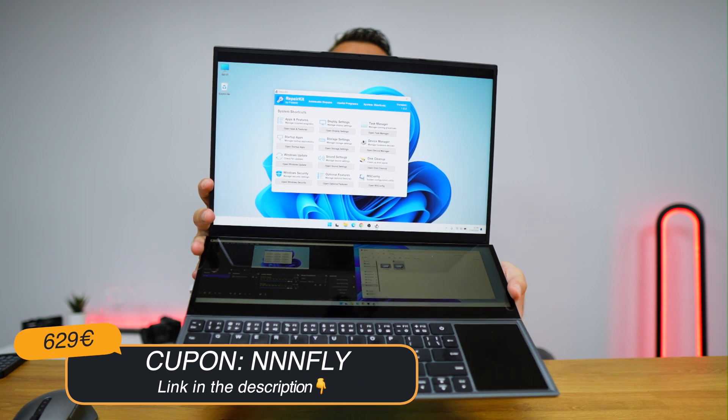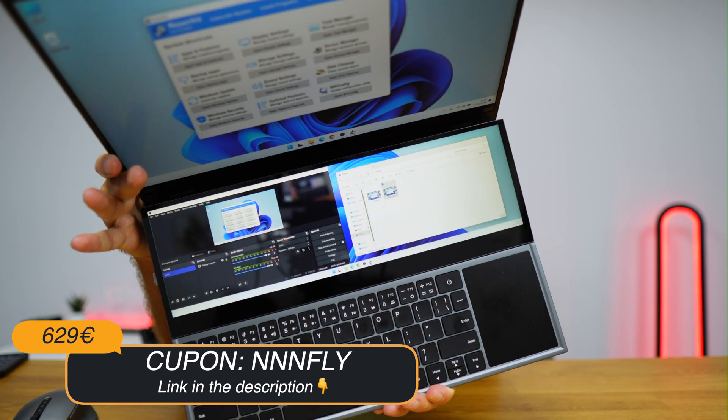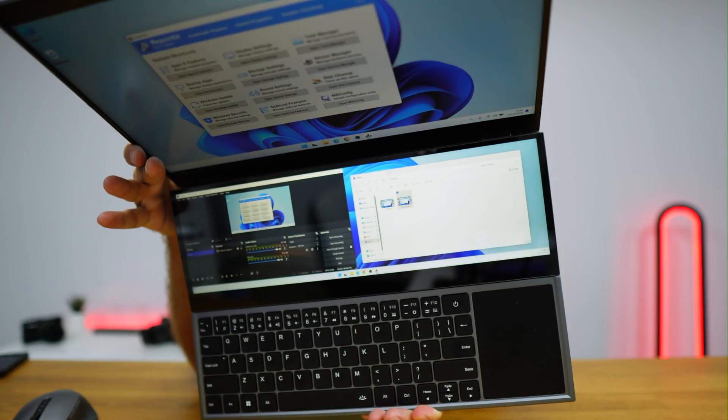As you can see, the webcam is not its strongest point, but it has two screens — 16 inches plus 14 inches. I'm loving using it and it's a budget laptop, so the link will be down below with a coupon code where you can get it for 629 euros at the moment of recording.